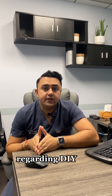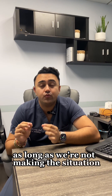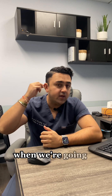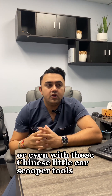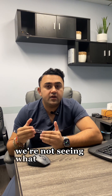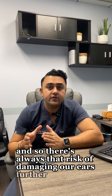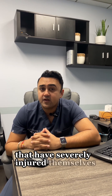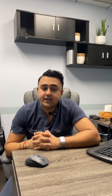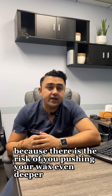Regarding DIY ear cleaning, in general I'm not opposed to it as long as we're not making the situation worse. When we're going in blindly with a q-tip, or even with those little ear scooper tools, we're not seeing what effects are actually happening in real time, so there's always that risk of damaging our ears further. I have some horror stories of patients that have severely injured themselves with a simple tool like a q-tip, and I really would advise against it — especially because there is the risk of pushing your wax even deeper down.